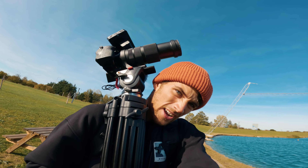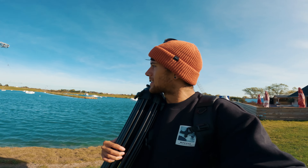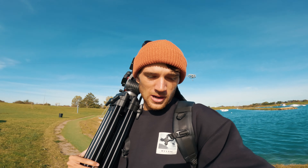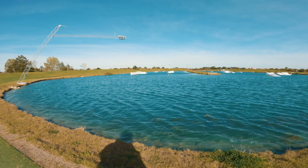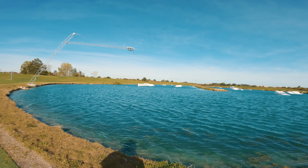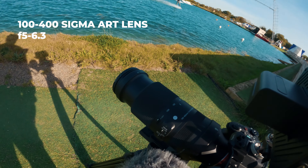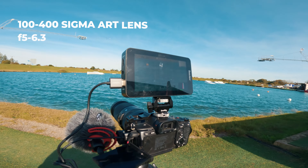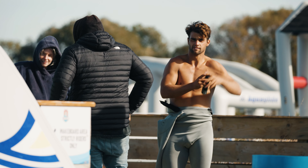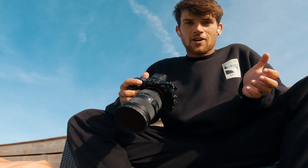This camera and setup is a bit of a mission to lug around, but the shots are definitely worth it. I've got the Sigma 100-400 here — the thing I really love most about this lens is just how punched in you can get. Filming on the Sony A7 IV, it's just an absolute beast to be honest, I'm really really stoked on this camera.